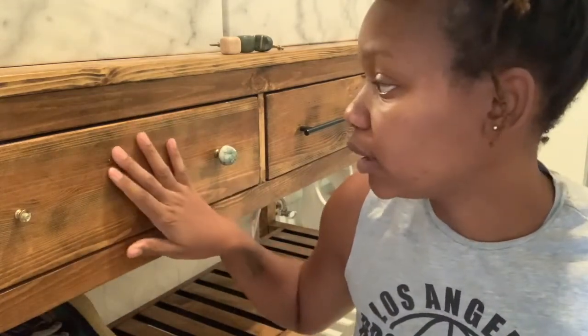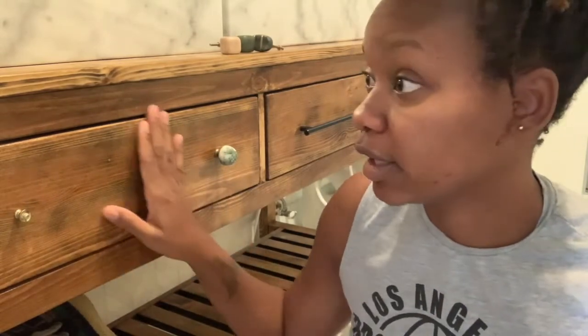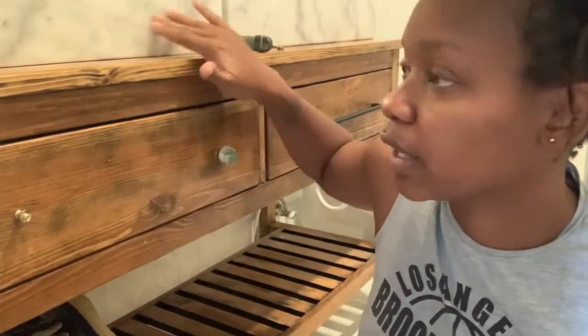And I got these pulls here. This is an Ikea vanity that I actually sanded down and stained — we have to DIY and make things the way we want them. It's the actual pine vanity that I sanded down, stained, and applied about three coats of poly. So I got some black pulls to kind of match my mat.